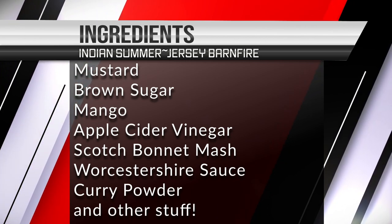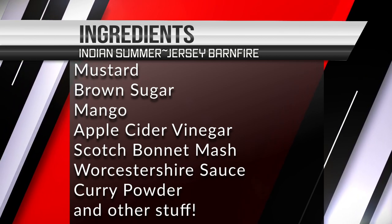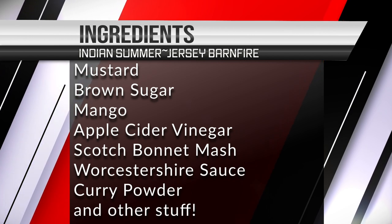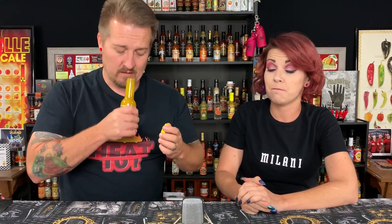There's also Worcestershire sauce — distilled vinegar, molasses, sugar, water, salt, onions, anchovies, garlic cloves, tamarind extract, natural flavorings, chili pepper extract — and curry powder and salt. It contains anchovies, so if you have a seafood allergy this is not going to be for you. That smell is fantastic. There's a serious complexity going on with the ingredients.